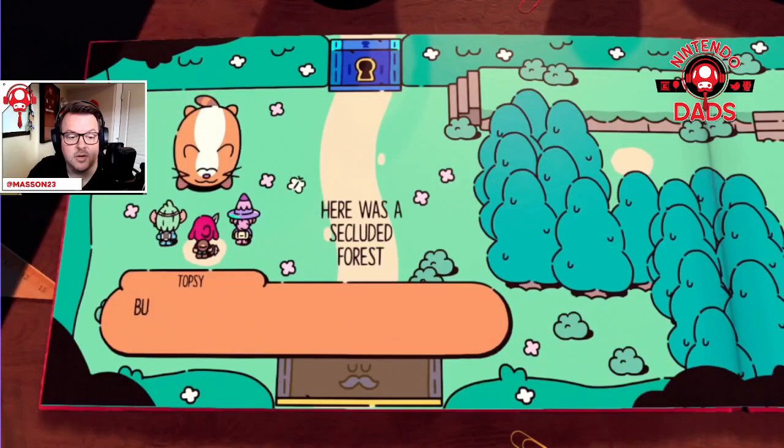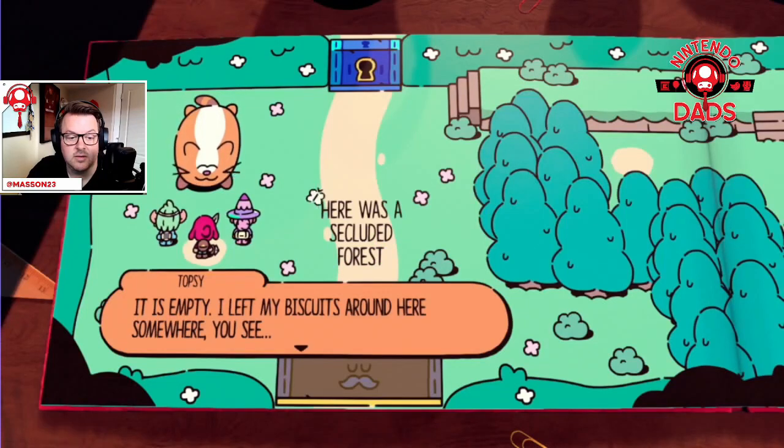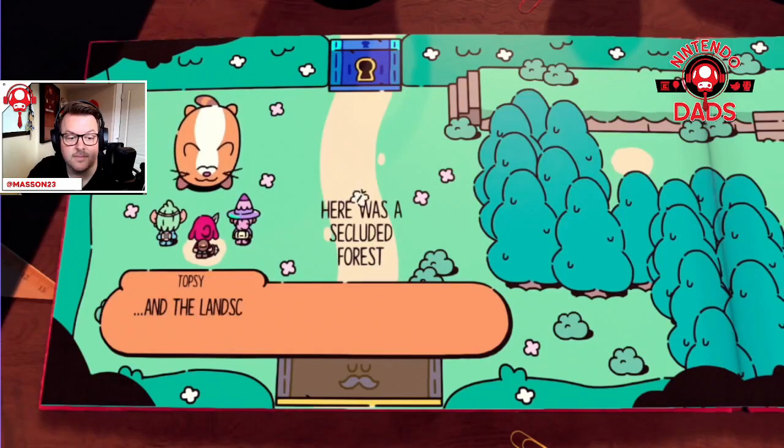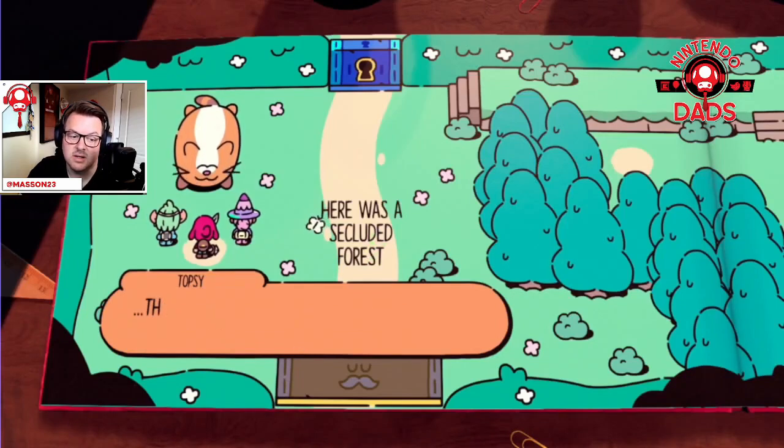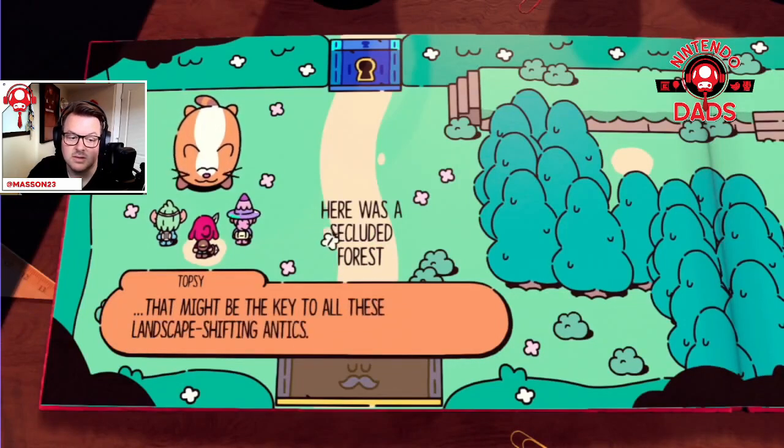Maybe it'll help you, but there's something in my tummy — I left my biscuits right here somewhere. There's a word in that sentence just there — that might be the key to all of this.